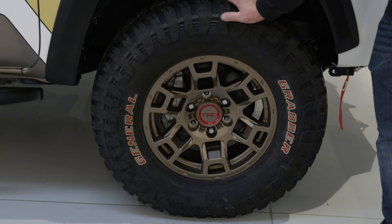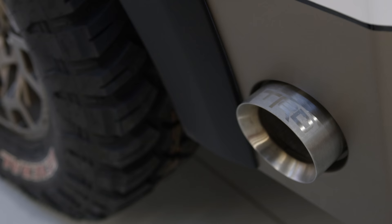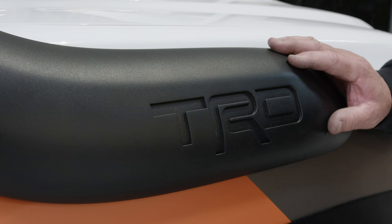First of all, I like the wheel and tire package on it. I think it looks really, really aggressive. This is a General Grabber tire on a TRD wheel. Some of the tricky parts were that we ended up using four fender flares to make a flare that would fit all of this, and it came out looking like it was built for the vehicle.